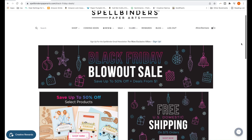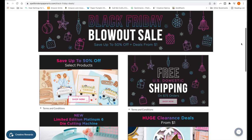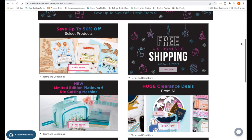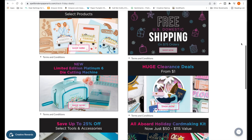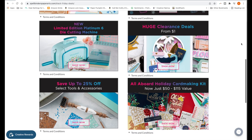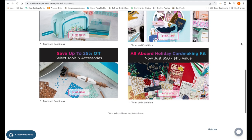I wanted to stop by with a quick heads up about Spellbinders' Black Friday blowout sale. If you're watching this near the time it goes live — Thanksgiving 2021 — they are having a special sale with lots of great deals. I will have an affiliate link in the description box below; some of these deals last until November 30th, 2021.